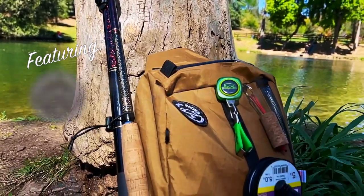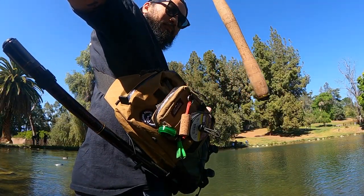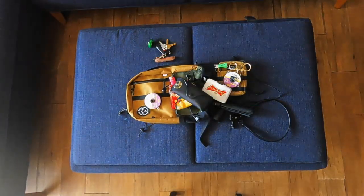One of the main underlying themes to tenkara fishing is its simplicity. For a quick fishing session, you'll need nothing more than a rod, some line, and a handful of flies. However, for times when you're on the water for hours, you'll need more room to pack more than just the essentials.